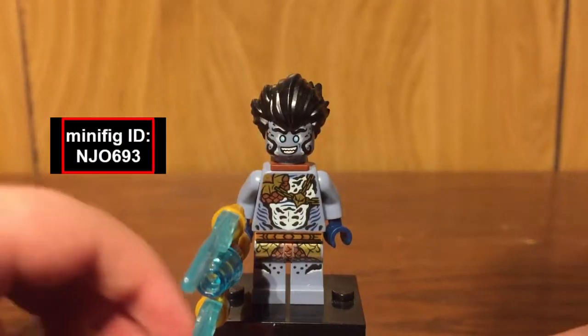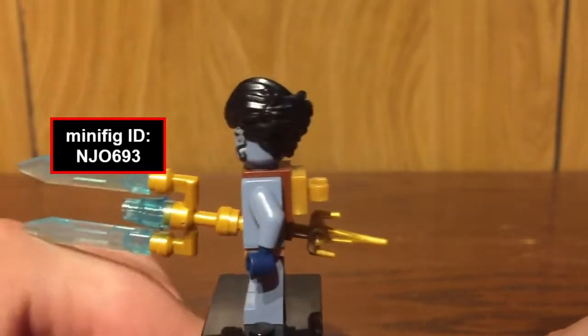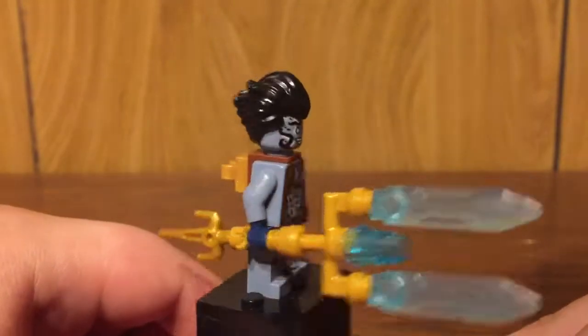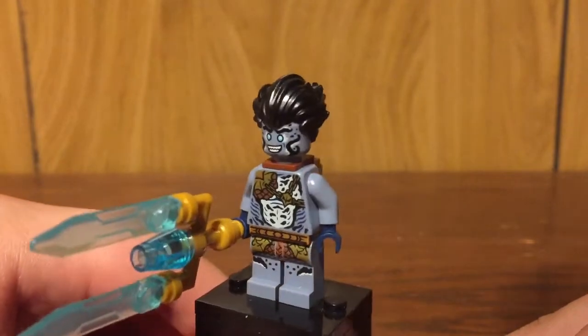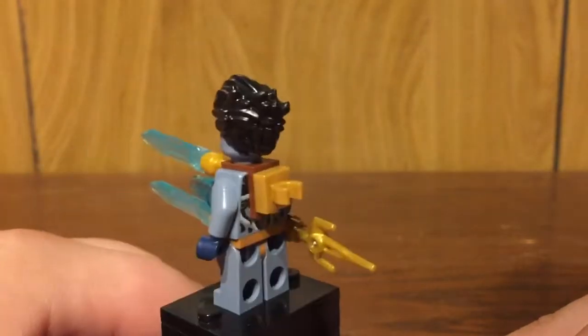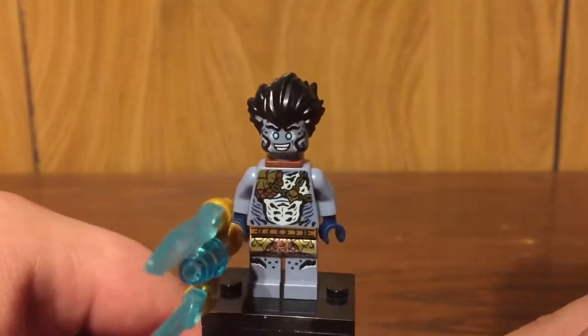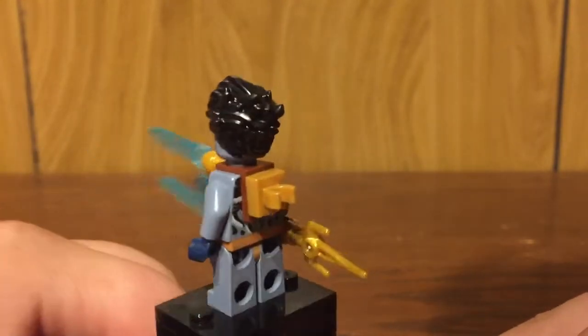Here is the minifigure all built up. Definitely a cool looking minifigure. It does use the LEGO Batman Movie Joker's hairpiece in black. Now, this figure is not exclusive, as he does come in a much more expensive set — the Temple of the Endless Sea — but this does make it a much cheaper way to get your hands on this figure.